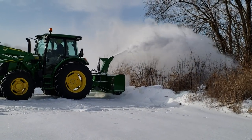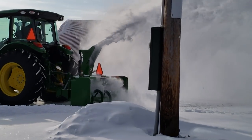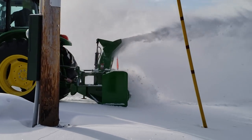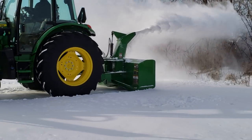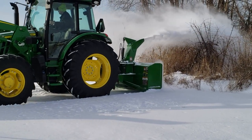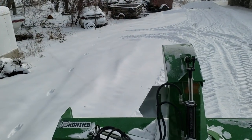With the 5090R, you can put it in a float position so it just rides on those shoes. Right now I really don't want to hit my gravel, which is typical for me after a light snow, so I've got it set on the three-point up a little bit. On the 5090R, you can pick how many degrees you want it at. I've got it locked so that when I drop it down, it's at about 17 degrees, keeping the feet off the ground about an inch.